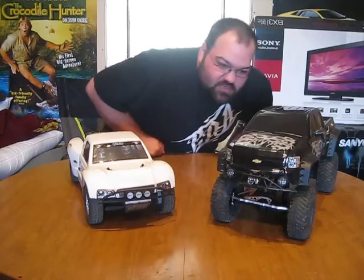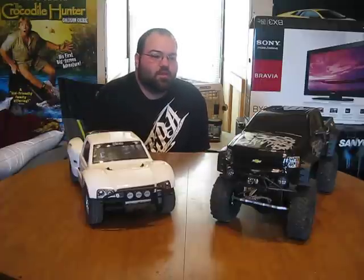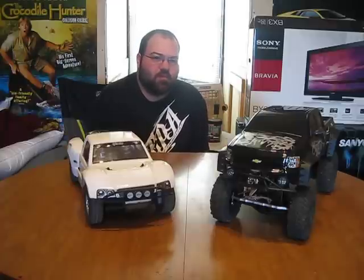Hey everyone, this is Darren from Pontiac GT201. For once I'm actually going to be on this side of the camera. I haven't made a video in a long time and figured it was about time to make one.